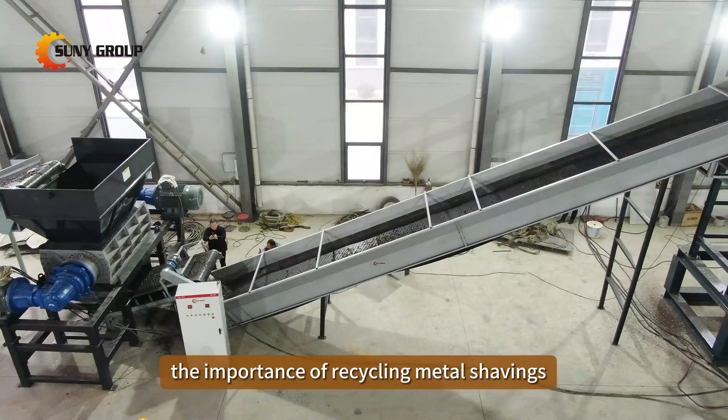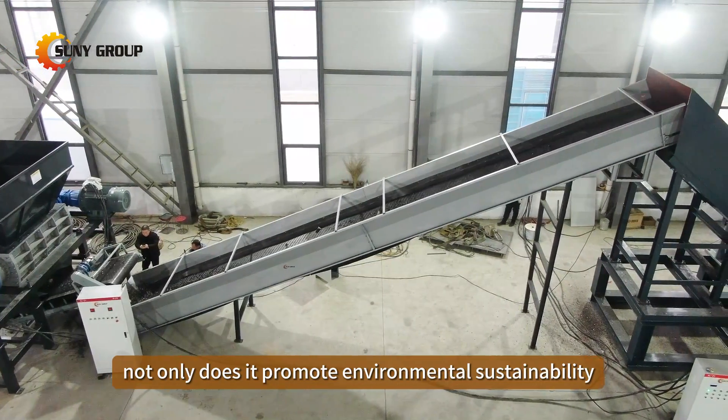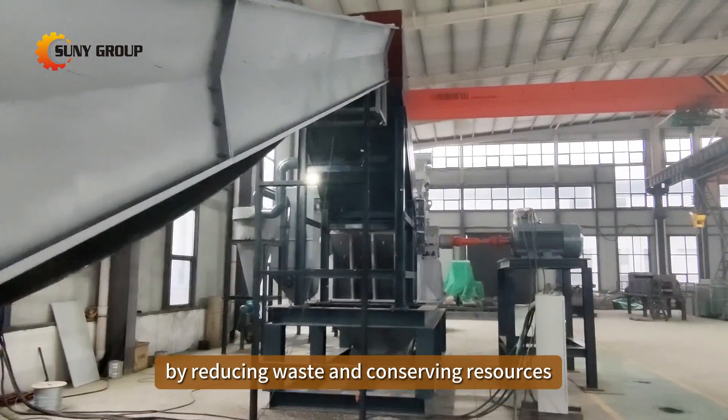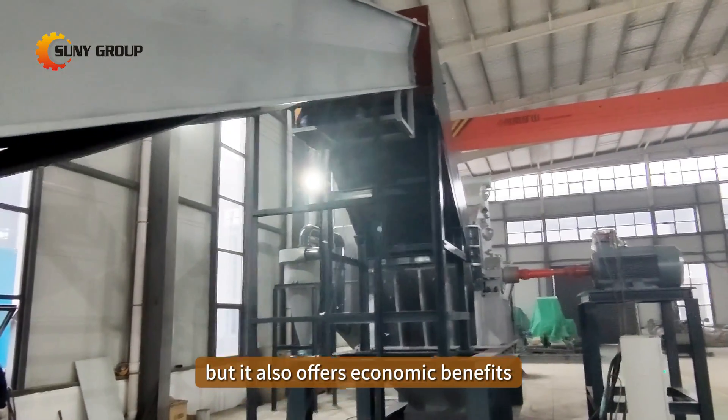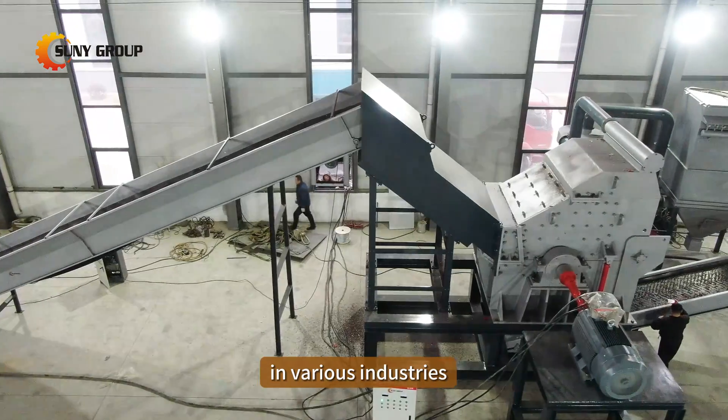The importance of recycling metal shavings cannot be overstated. Not only does it promote environmental sustainability by reducing waste and conserving resources, but it also offers economic benefits by reclaiming valuable metals for reuse in various industries.